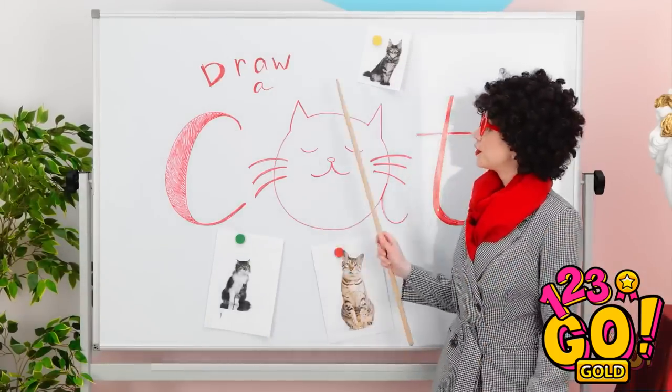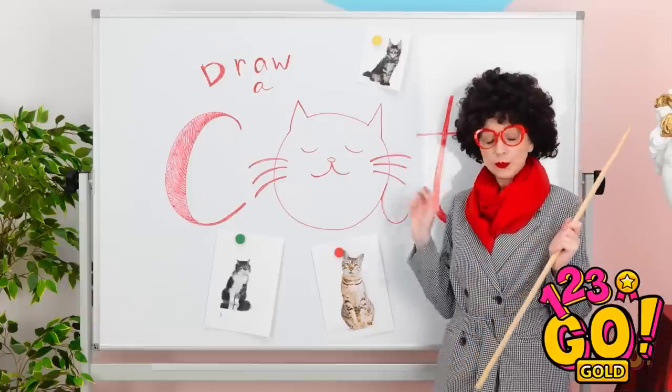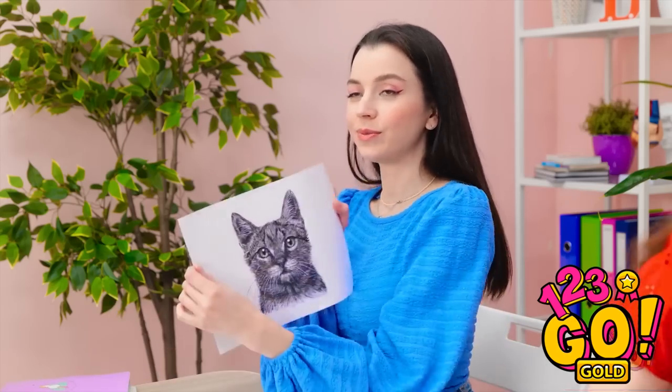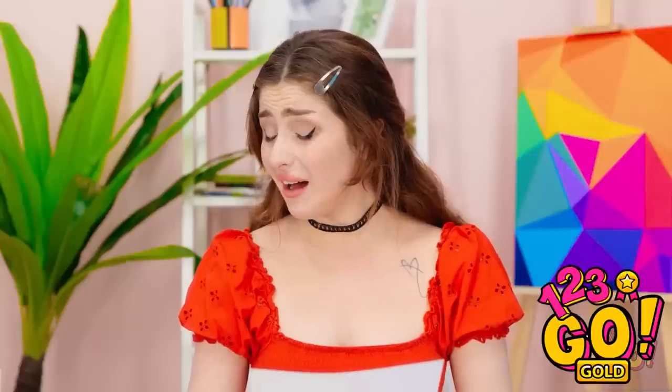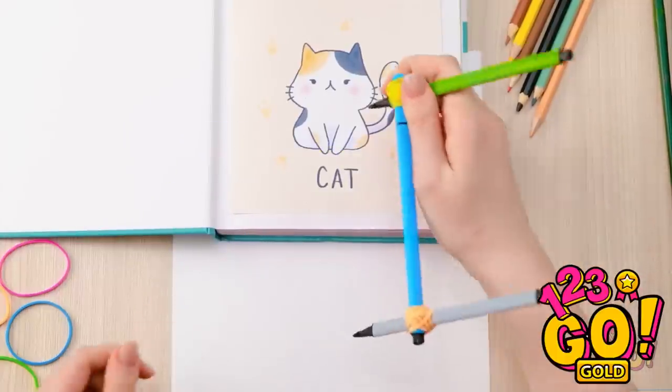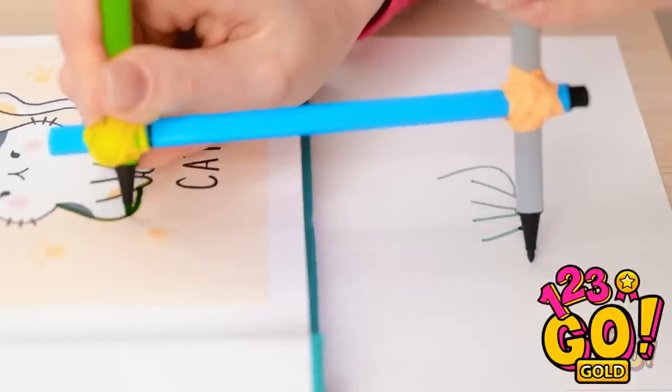I'm so excited for art class! Okay, class. Today I want you to draw a cat. Look at his cute face! Begin! Oh, this is tricky. There's his tail. Wow, that's bad. Finished! I was a little rushed, so it's not my best. What? Unbelievable! This is the worst day! Give me that! I have an idea. This might work. If I wrap the rubber band around the pen, and I do the same at the other end, I can trace around the cat in my notebook. It's working! As long as I follow the lines, it's a perfect copy!